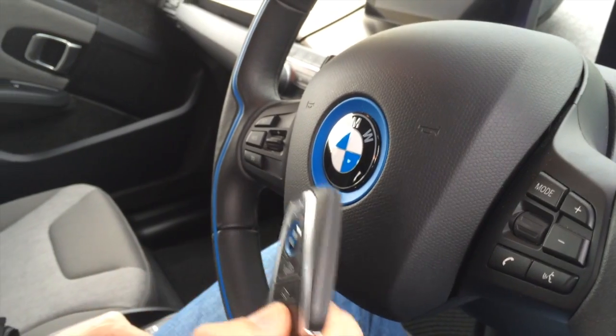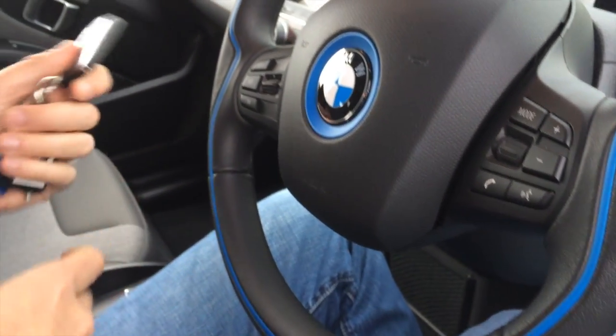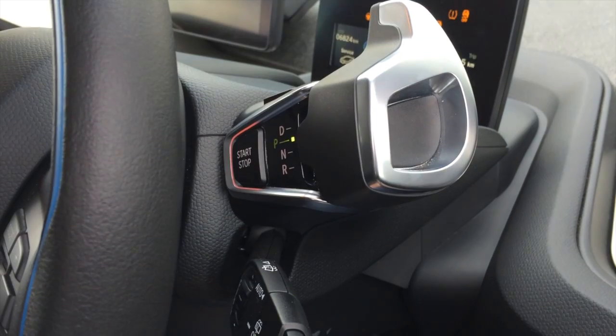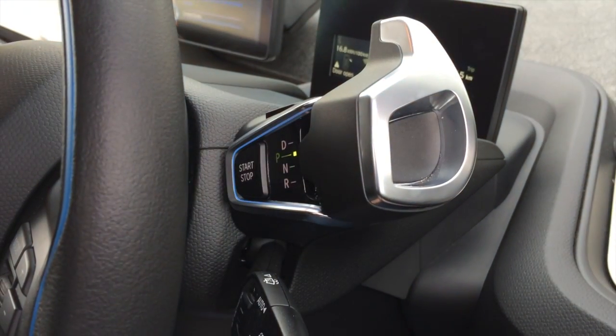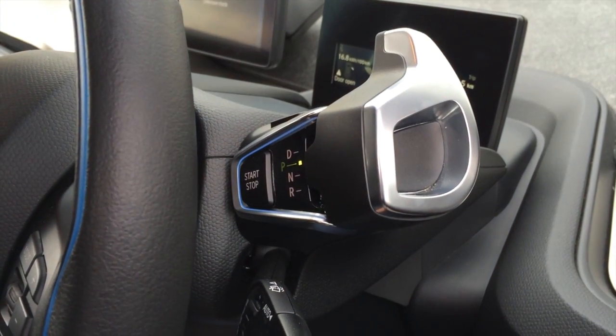To actually turn on the car you have to have the remote control somewhere near the steering column — I usually just dump it here in the middle. You can see there's a start-stop button here which is used for turning on the car. Press once and it basically boots up the system. Press a second time and it puts the car into ready mode. When the car is ready you can then engage drive or reverse here at the steering column.